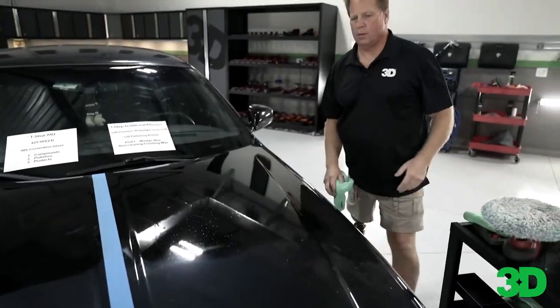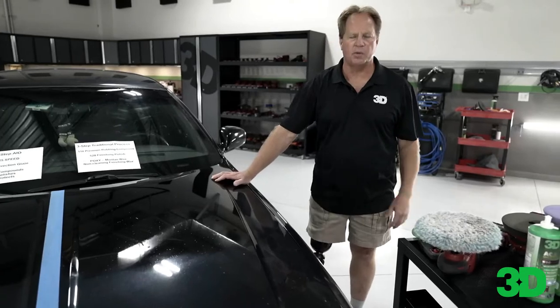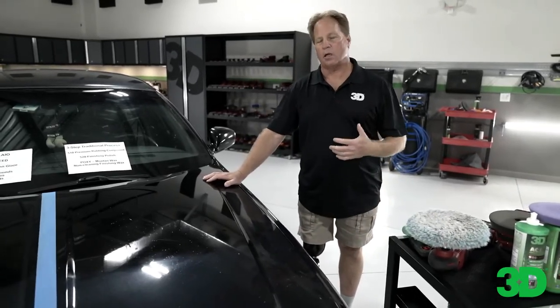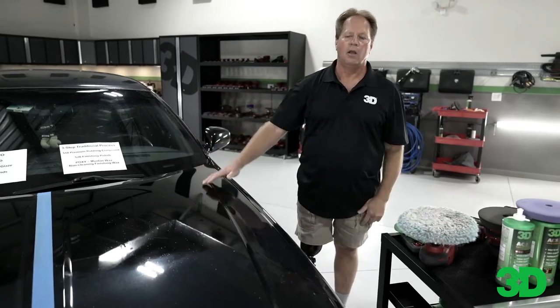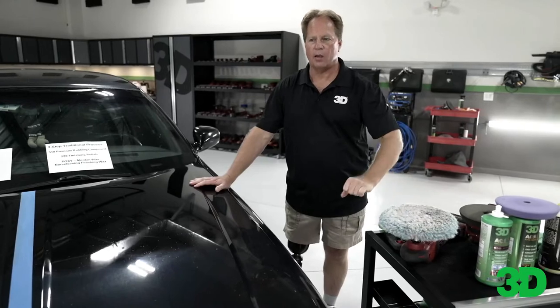Do you want to be there all day, or do you want to get in and out? If you've got a customer that doesn't want to spend a lot of money, you don't want to do a three-step. Every time you do a step on the car, you're talking about hours on a full-size car. To go around this car just doing the compounding step with a wool pad and an aggressive compound like the 510 — it's a big car — three to four hours, maybe. That's just the compounding.